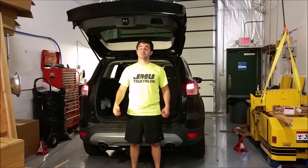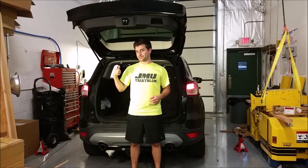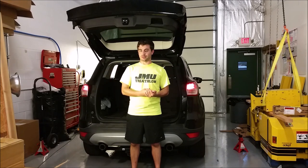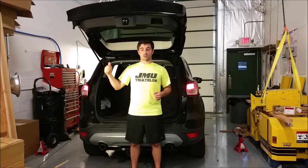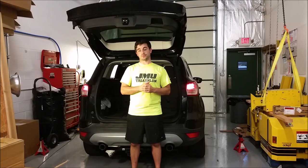Hey everybody, welcome back to How to Escape. This is Rob Reina here, and I promised this video a while back. I'm finally getting around to it now. So tonight we're going to be going through how to install an aftermarket eBay backup camera on the back hatch of your Ford Escape, wired all the way up to the front with my Ford Touch unit going into the pin outs for the AV modules.